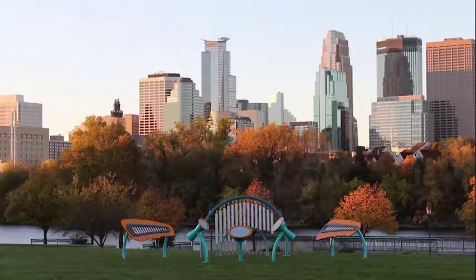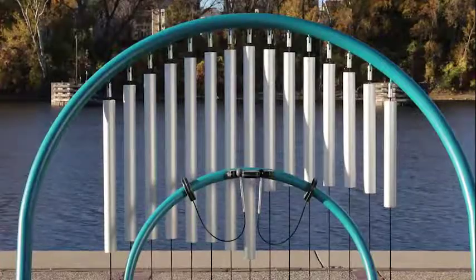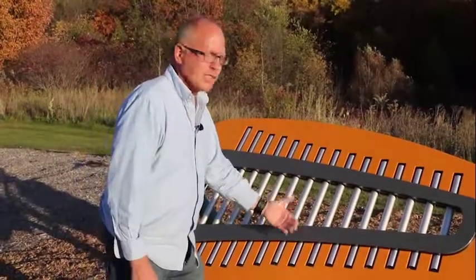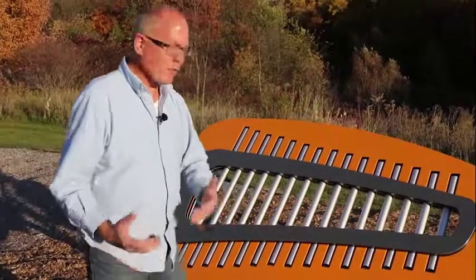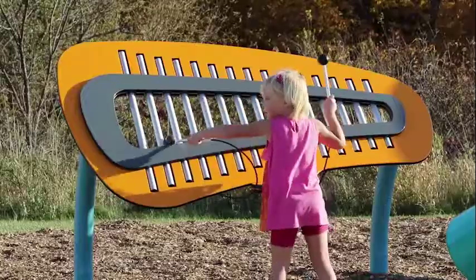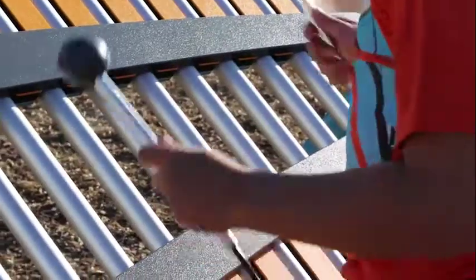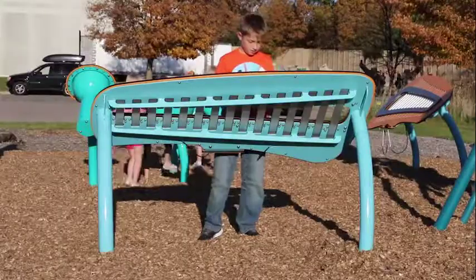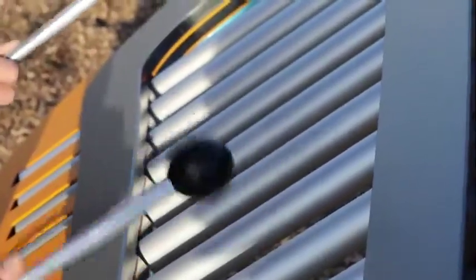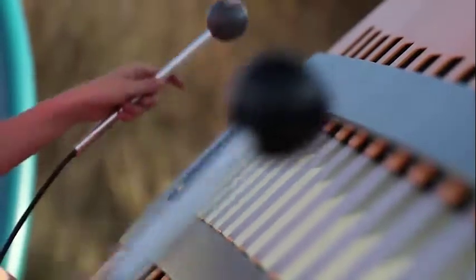Aesthetics were of course a very important consideration. We made all of the nuts, bolts, fasteners, etc. not visible. We use them — they're a very important part of each of the designs — but they're not easily apparent. We wanted the designs to be very clean, very aesthetically pleasing, and contemporary, so all the material choices including the fasteners were part of the design aesthetic.